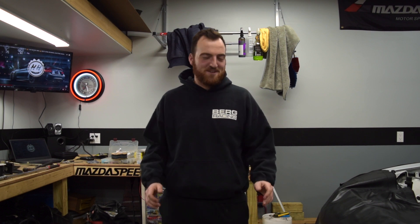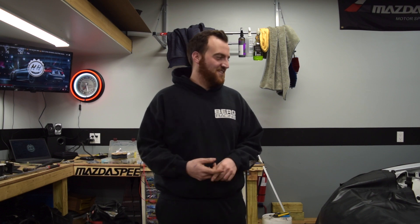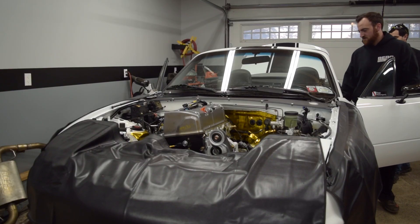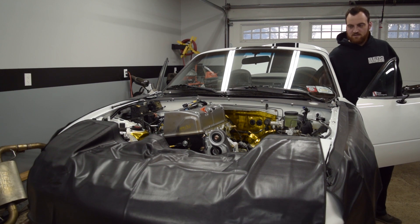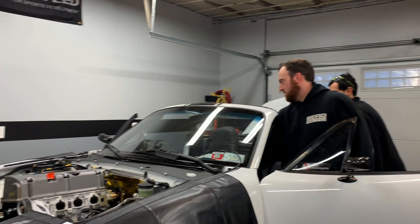We're going to try and crank the motor over for the first time — just check for oil pressure, make sure it actually cranks over, and that's really it. Then we'll take that all apart, put everything together the way it should be, and check for fuel leaks. My anxiety is through the roof right now. Matt has done a killer job on all the wiring so I have fewer doubts than if I'd done it myself. Okay, crank it — leave it in the on position here.